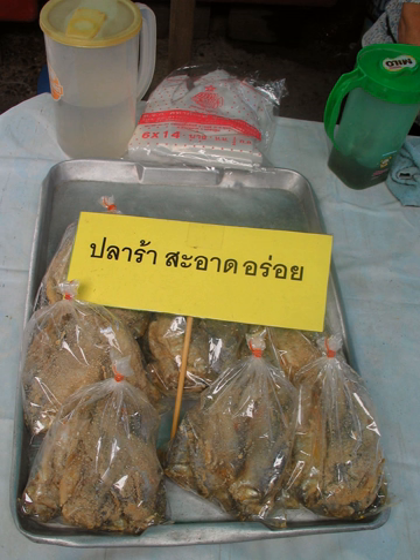PLA Ra has a very strong smell, which is considered unpleasant by some people. Its flavors are salty and sour, depending on the amount of salt put in and the lactic acid resulting from the fermentation process.